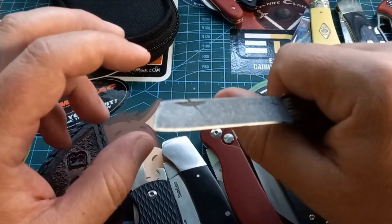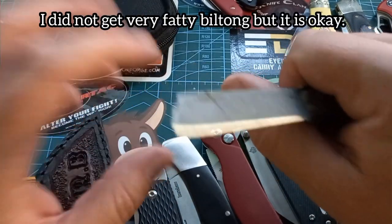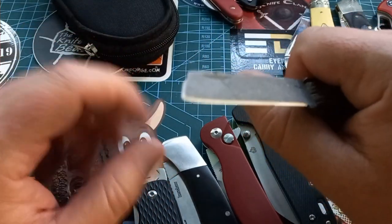I like mine with a huge amount of fat on it. Biltong with fat is good for the joints — it oils my joints, that's why I'm so bendy.